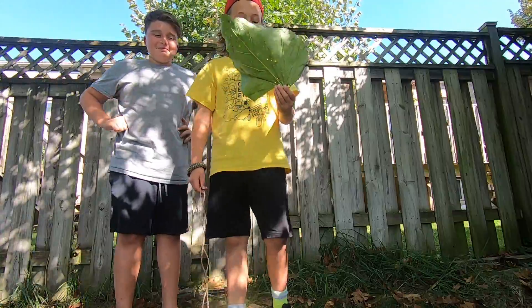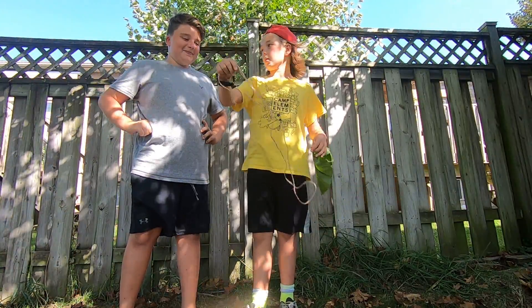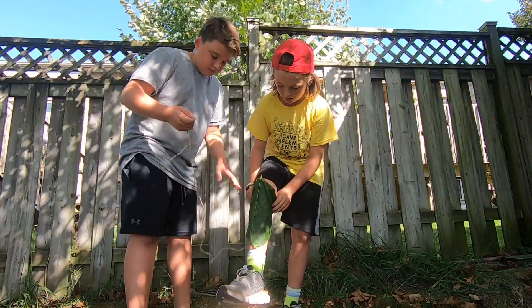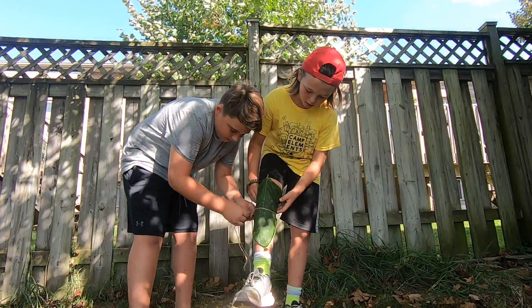Then you're going to want to get some twine. We're going to tie it on tight at the top.